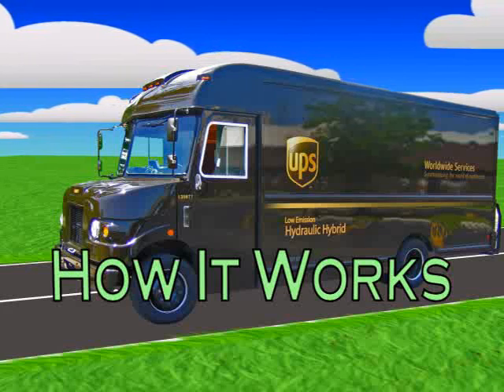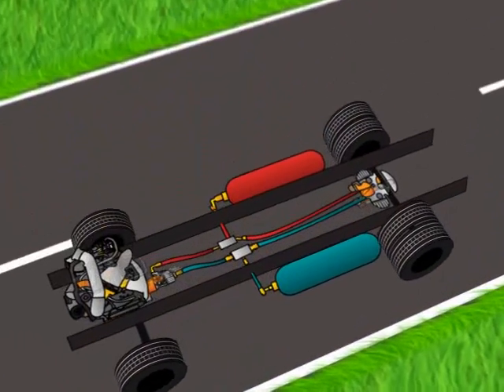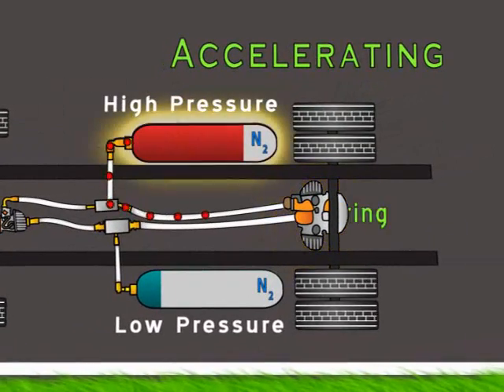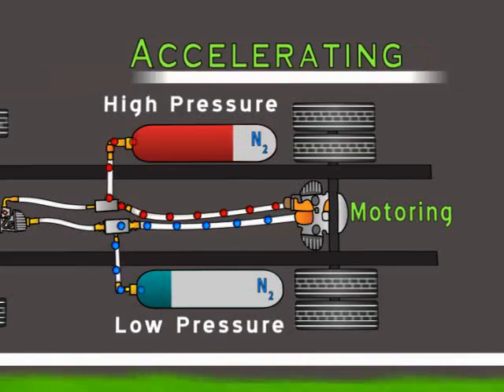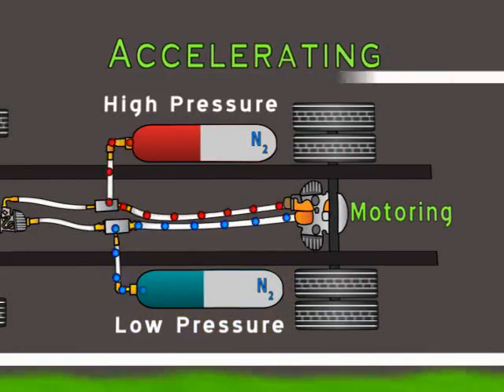This is how a full series hydraulic hybrid works. When the drive pedal is pressed, the pump motor takes fluid from the high pressure tank or accumulator and uses the pressure from the fluid to turn the wheels. The now unpressurized fluid is stored in the low pressure tank or reservoir.